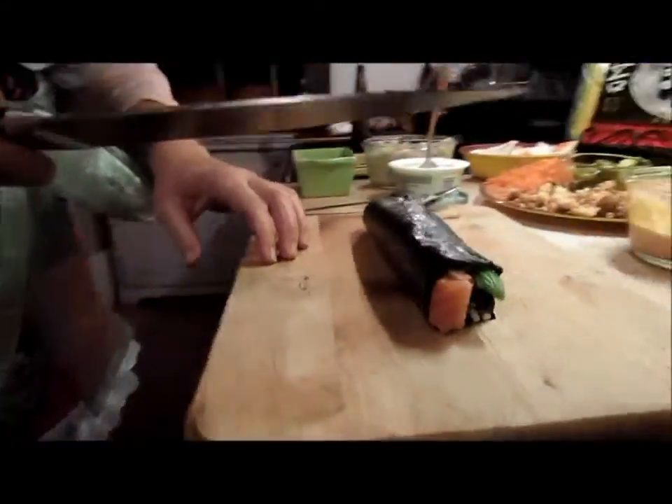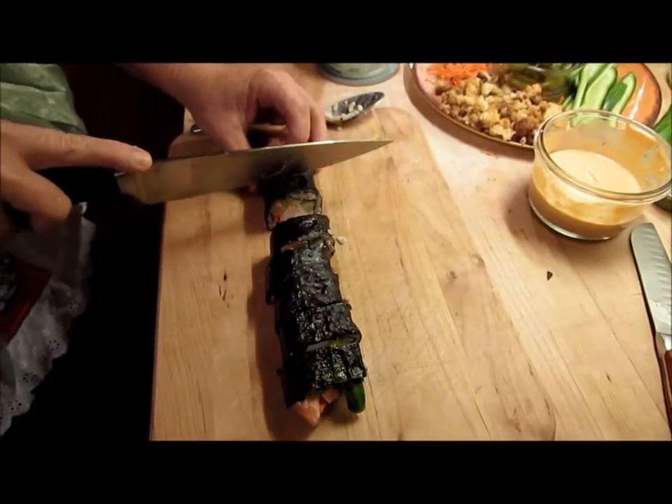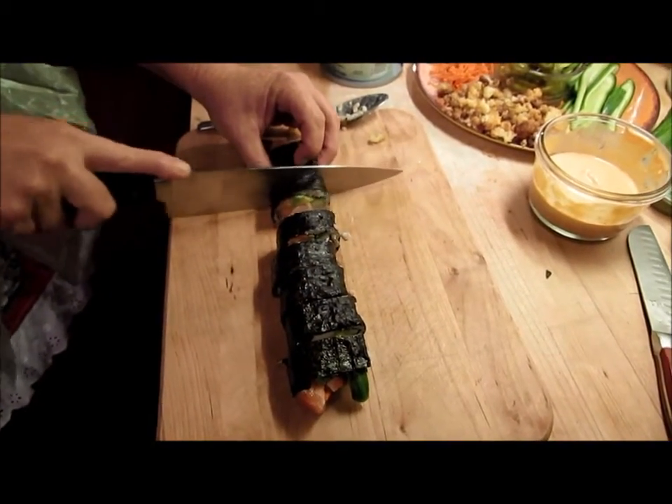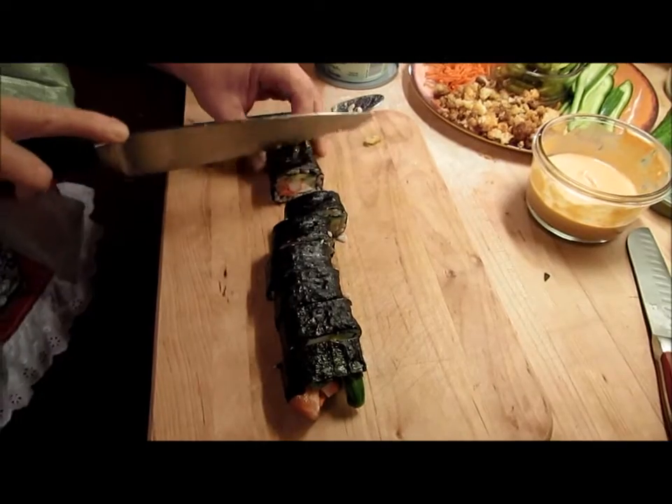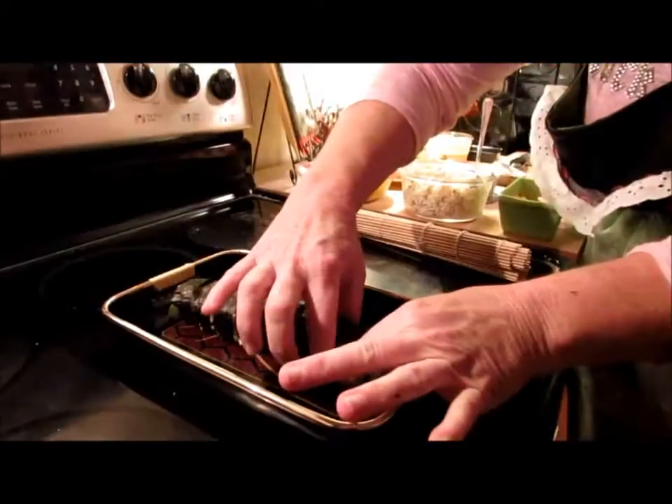And immediately cut. It looks like that. The one thing to remember is you always have to have a very, very sharp knife. That's imperative.